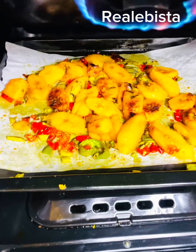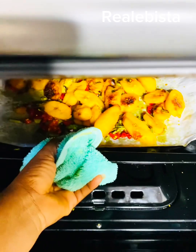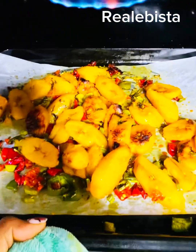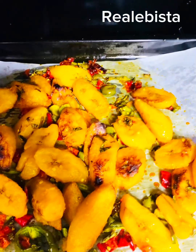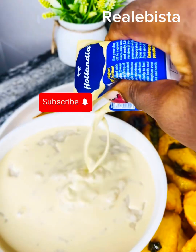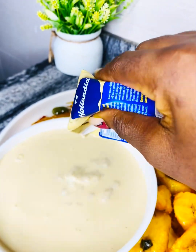After about 20 minutes my plantain is ready. I'm pairing it with cocoa oats, but whether you like pap or any other porridge, or even tea, it's still fine — you can pair it with anything you want. It's so, so delicious! This is my cocoa oats. Enjoy!